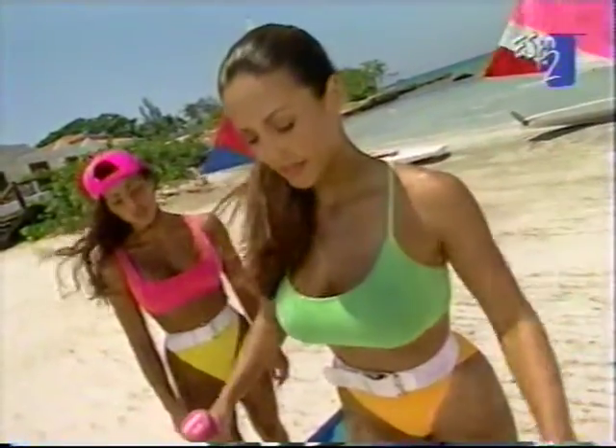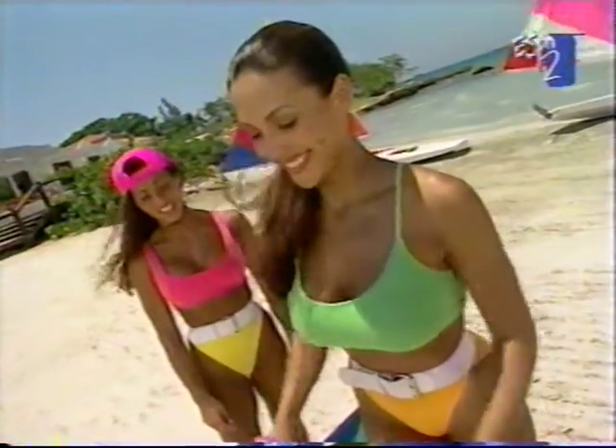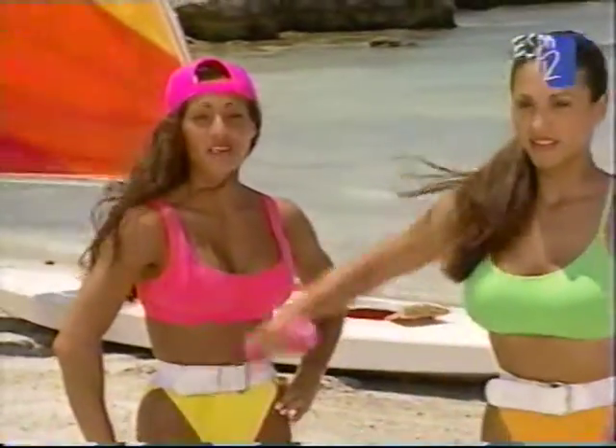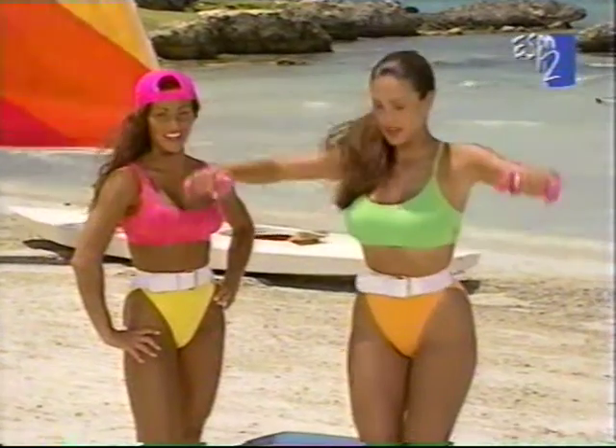Once again, we're going to keep the focus on the shoulders doing the side lateral raise. You're doing really good today, Leanne. Why don't you get a couple more, and then we're going to move on to chest. Good set.